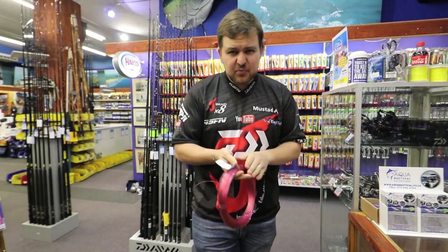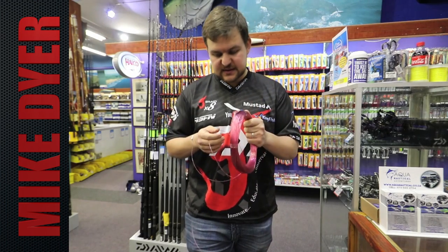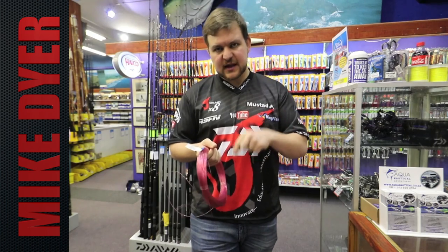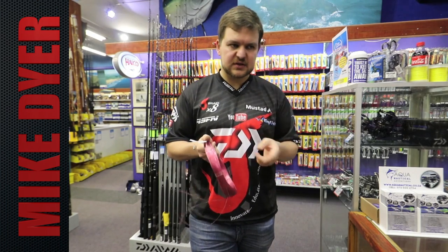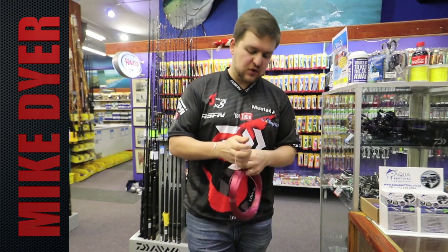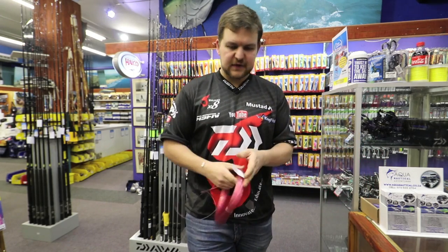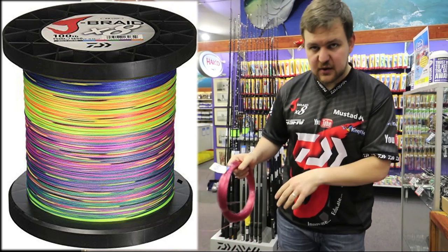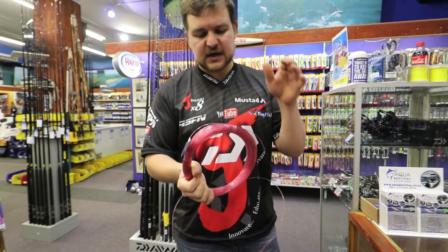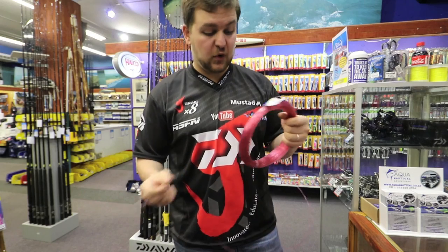How's it guys? So this is going to be part three of the Tenacom series. We're going to do a knot now — one of two. It's going to be the FG knot first, and then we're going to do a PR knot in a separate video. This is for attaching your braided mainline onto your nylon leader or braided leader. We've got 100lb Jaybred on the reel, and we're going to put our Fathom 1.3mm on top of that — that's 60kg, which is more than enough.